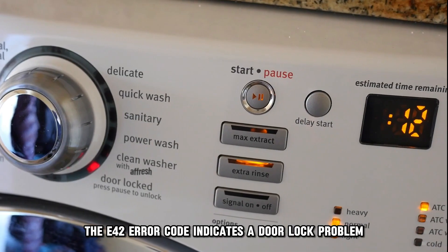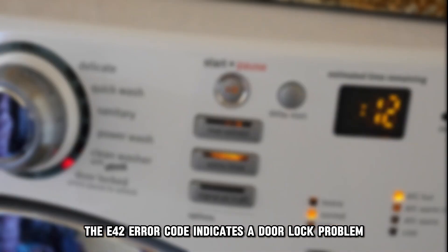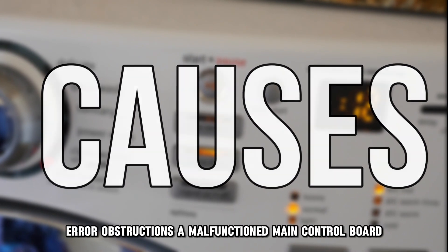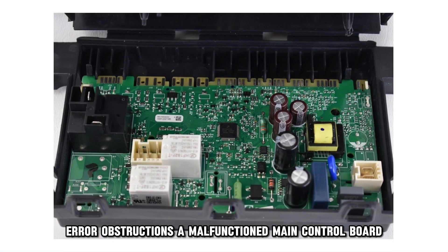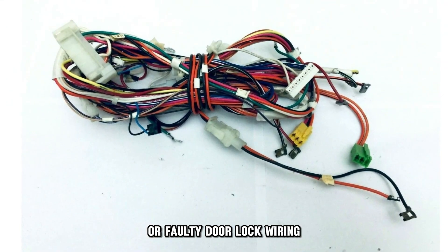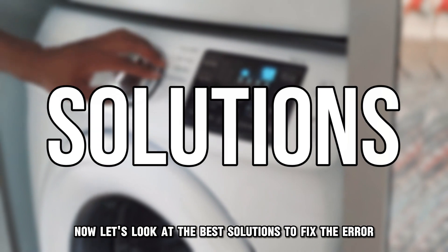The E42 error code indicates a door lock problem. The following are some of the causes of this error: obstructions, a malfunctioned main control board, or faulty door lock wiring. Now, let's look at the best solutions to fix the error.